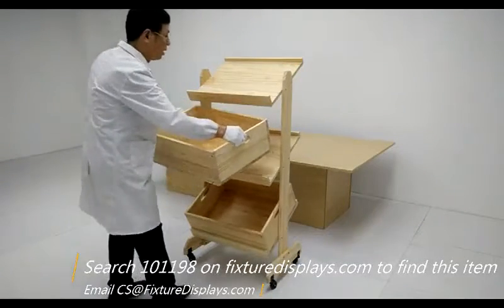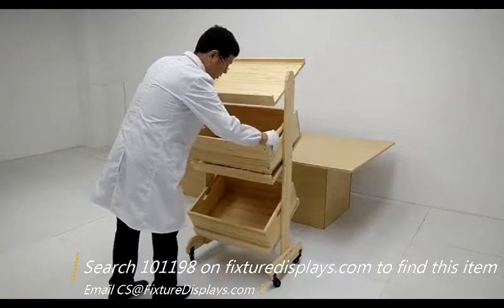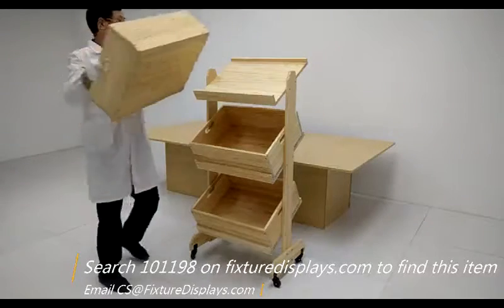Now it is standing on its own. You can then put the bins or drawers on each shelf.